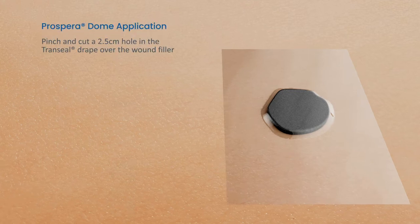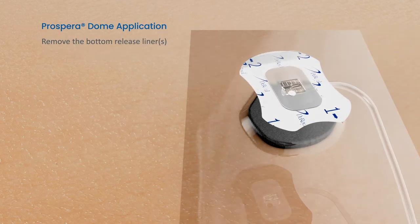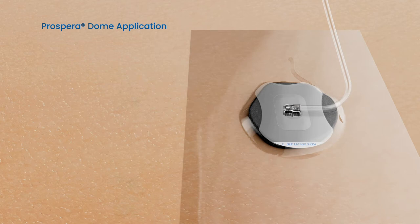Pinch and cut a 2.5 cm hole in the trans-sealed drape over the wound filler. Next, take the dome and remove the bottom release liners 1 and 2. Place the center of the dome pad directly over the hole. Position the direction of the tubing to optimize patient comfort and dressing securement.